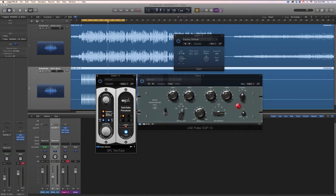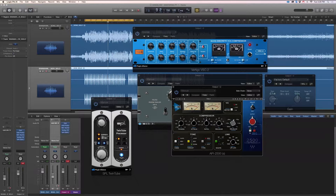Once I find that sweet spot of where I want it to sit, then I can back off a little bit. What I'm going to do is put this underneath the VCA to make the signal come through the VCA very softly, and then the API is going to give a little bit more of a harder attack and a little more crunch.